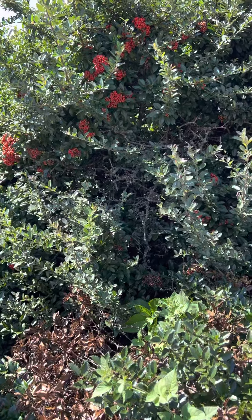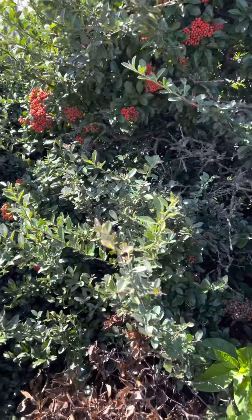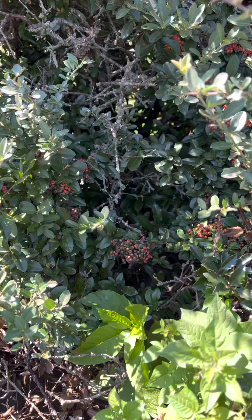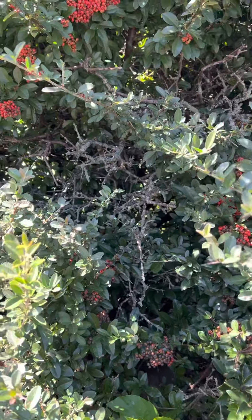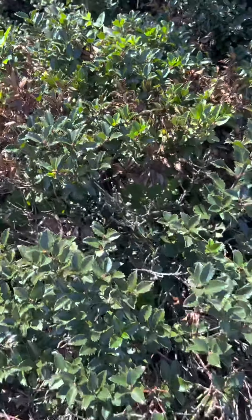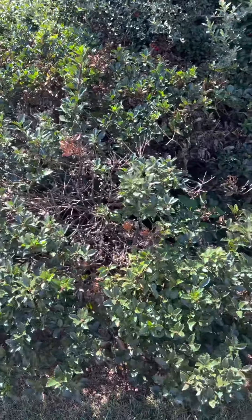This viburnum too — not sure what's going on. You can see here the berries are turning black already. I do see a lot of lichen here, but I don't know what's causing all this. This holly's pretty bad.